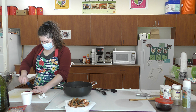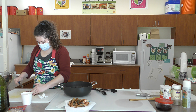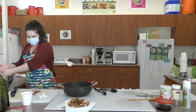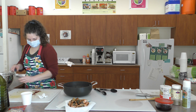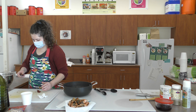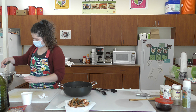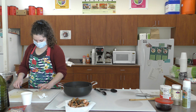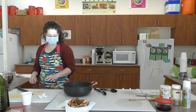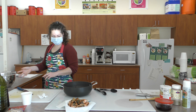I'm dicing up the turkey bacon to add to the salad. This recipe came from another dietitian — I also like to do a broccoli version, which some people may have tried, with broccoli, craisins, and sunflower seeds. It has a similar dressing, which I'm going to make now.